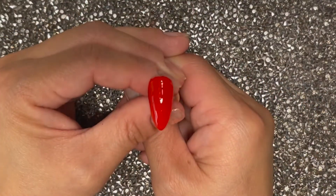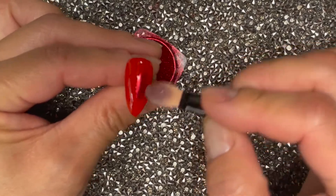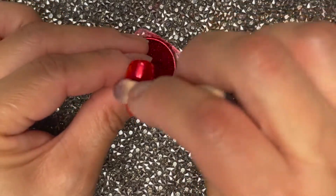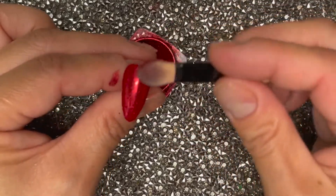I'm going to flash cure it in my lamp for 10 seconds. Right when you get it out of the lamp, you're going to want to apply the chrome, because in addition to the tackiness that the flash cure provides, the heat is also going to help with the chroming process.